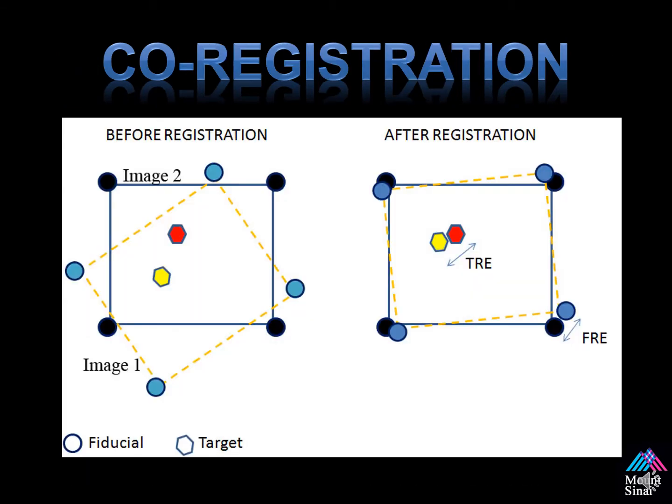A little bit simpler: see image 1, the dotted yellow box, and image 2, the blue solid box? These two data sets are not aligned. But after registration on the right side of the screen, you're able to see where the two data sets line up. Those dots — the blue and the black circles — are similar to our triangles, where we're trying to line them up as best as possible to allow for co-registration between the two image data sets.